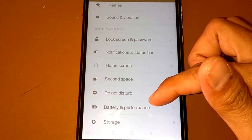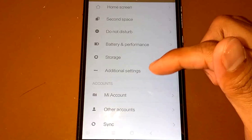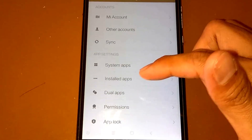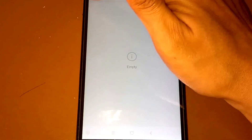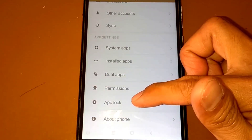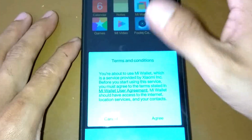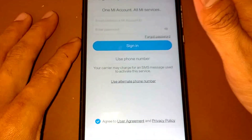Also have a lock screen, password, notification, status bar, home screen, second space, and there's storage, battery performance, additional settings, my account, other accounts, sync, system apps, install apps, and dual apps.